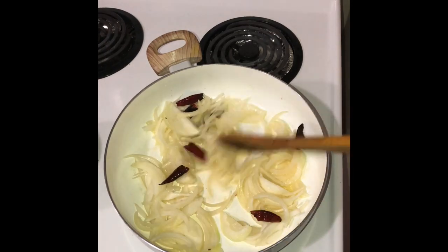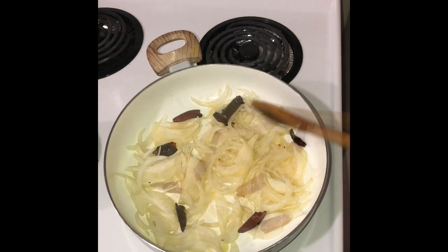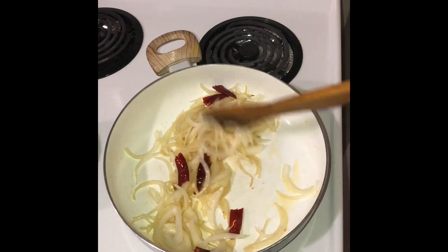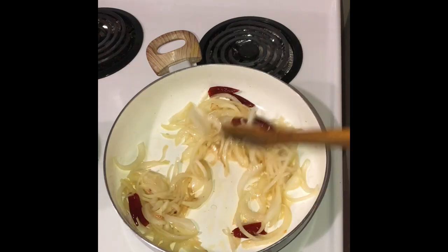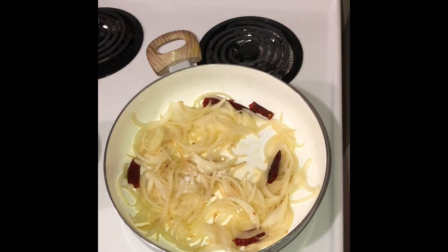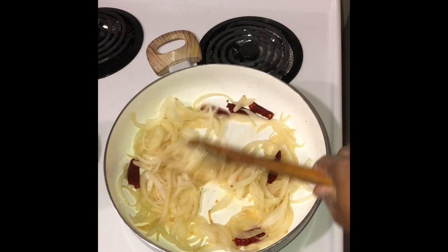We'll need to fry down the onions well. They need to caramelize a bit. I'm adding a pinch of salt to fasten the frying process.